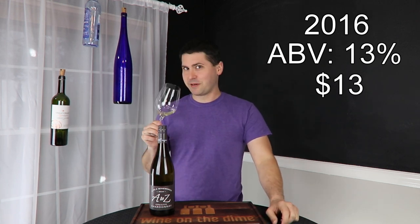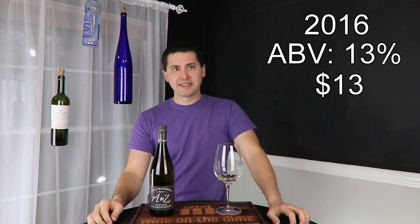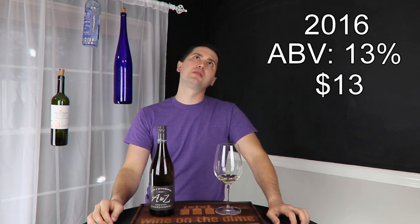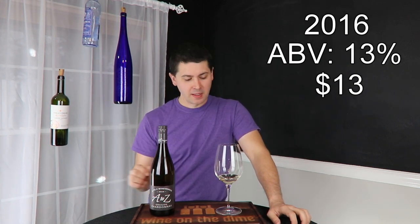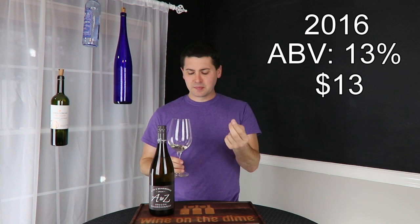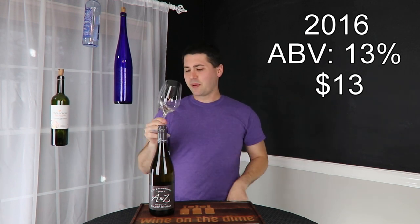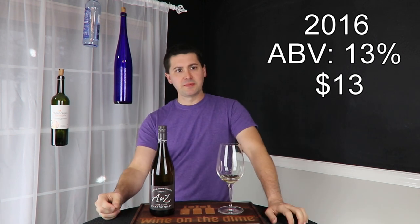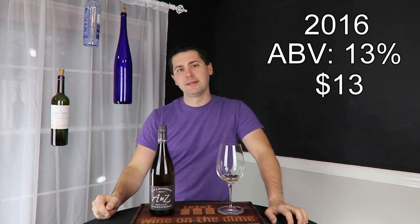Now the best part — the taste. Medium plus on the acid. I'm going to say medium plus body. Got a little bit of lemon and a little bit of peach. I'm getting more of the peach and lemon on the palate. About a medium finish. And apple mid-palate, right there, kind of sails all the way through to the end.